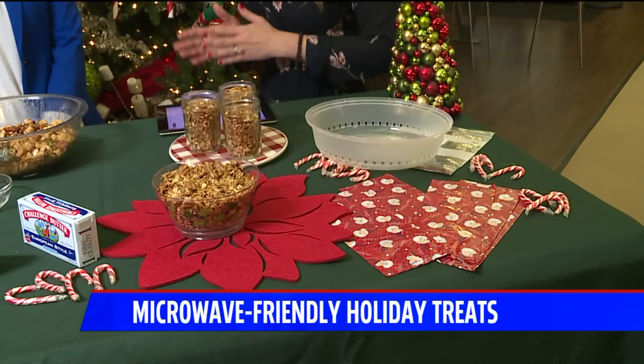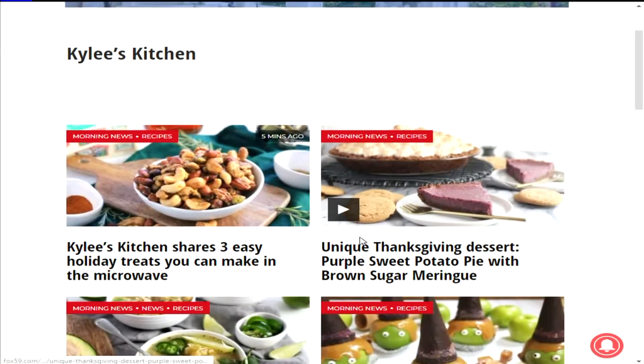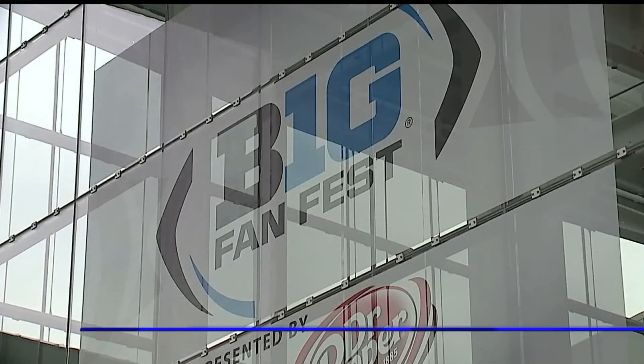Thank you, Kylie. Thank you so much — I love these ideas, I can't wait to try some of this. Stay with us, we've got much more ahead in our next half hour. And don't forget, you can go to fox59.com and check out Kylie's Kitchen for all the recipes.